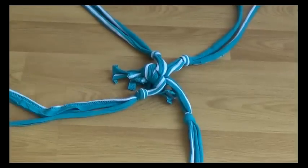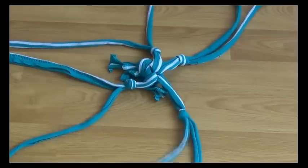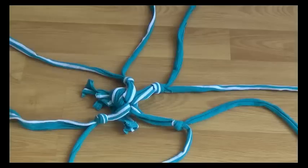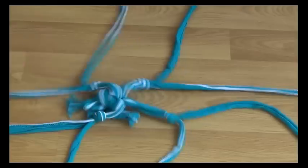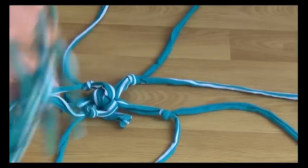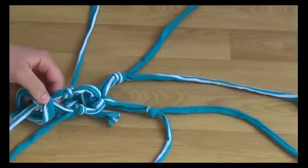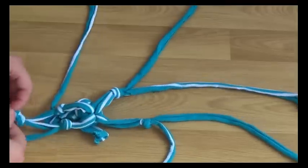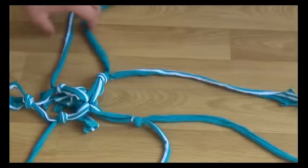Once you've tied all your knots, you want to separate each pair. After separating them, you want to combine one strand with another strand from a different pair and tie them together. And you want to do the same all around — so taking this one and connecting it with this.